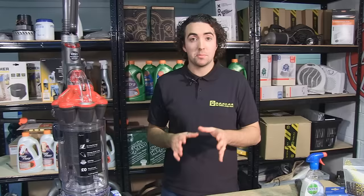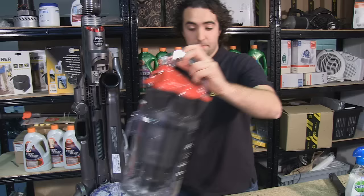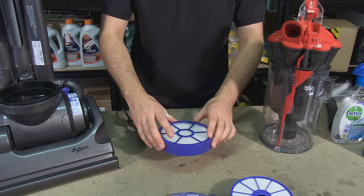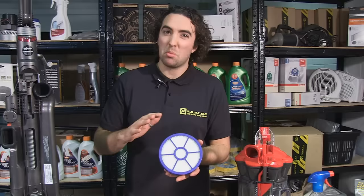Next we have the post-motor filter. Now in most bagless vacuum cleaners, the post-motor filter is usually housed near to the canister or underneath it. In this DC33, we can access the post-motor filter by first pressing this canister release button here and removing it altogether, before lifting this catch and lifting the lid. And underneath we have the post-motor filter. Now this is an all-in-one unit, and can be cleaned in broadly the same way as the pre-motor filter, by washing it under cold water and giving it a good tap to remove any dust and dirt, before leaving it until it's completely bone dry.